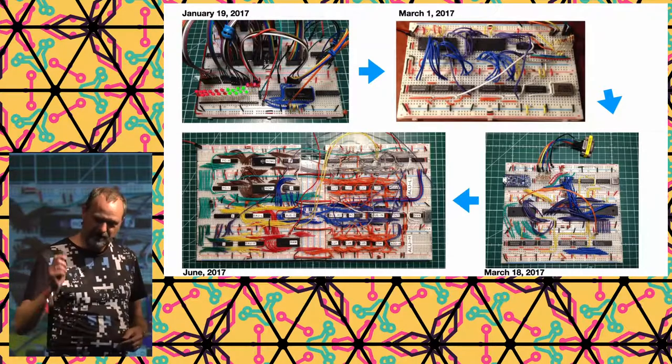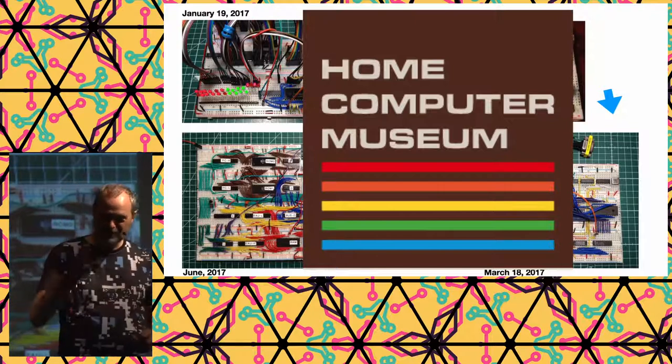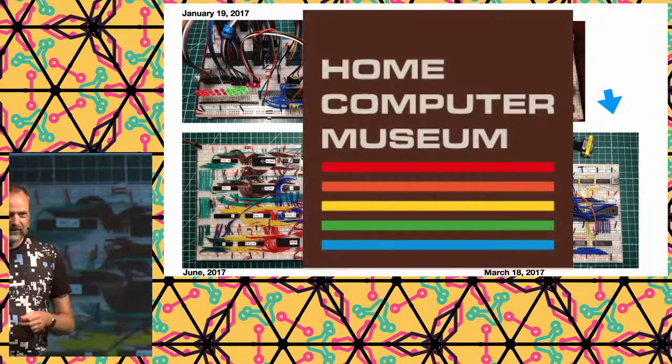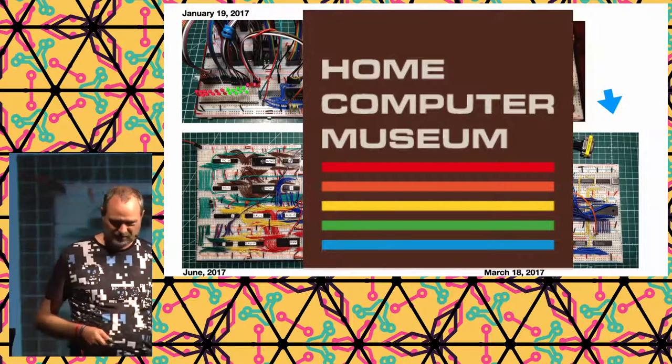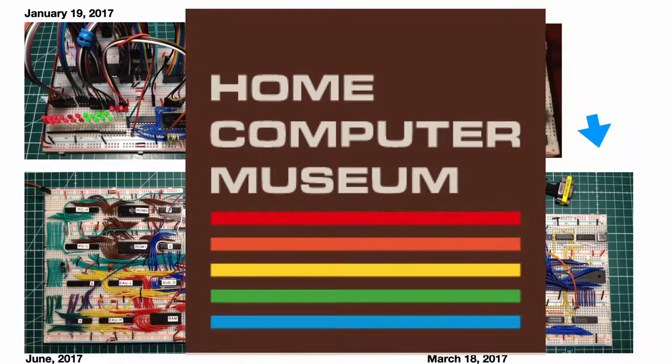What's interesting is you can actually have a look at this project, because it's in the home computer museum of Bart van der Macker. If you go to Helmond, you can visit this fabulous computer museum, play with all the computers, and also see this breadboard system — which I'm quite proud of.